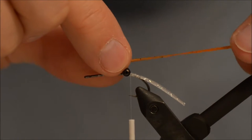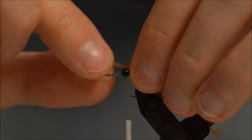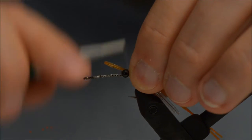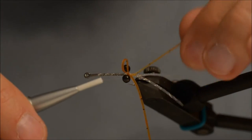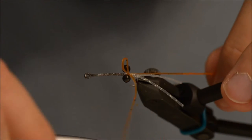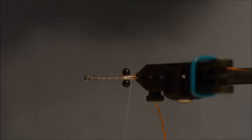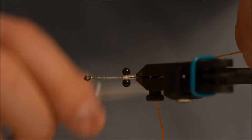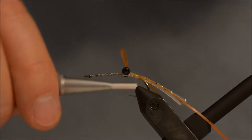Making sure that the tips are aligned. The length should be about one and a half to two times the hook. Tie in at the top — I am going to take the one on the far side and move it, then take the one on my side and move it to the side of the hook shank. Tie it in, and then tie in the one on the far side on the side of the hook shank as well.